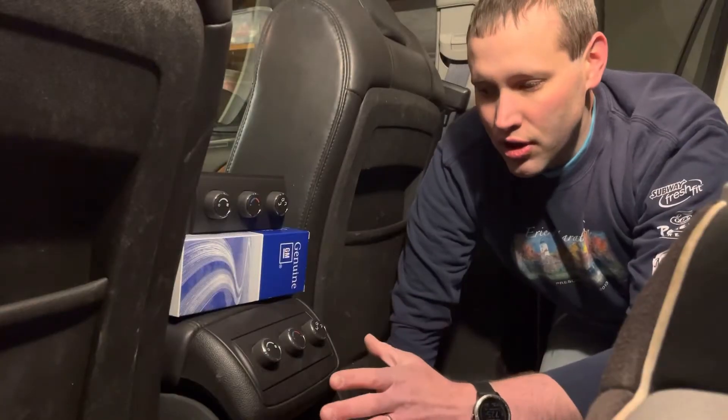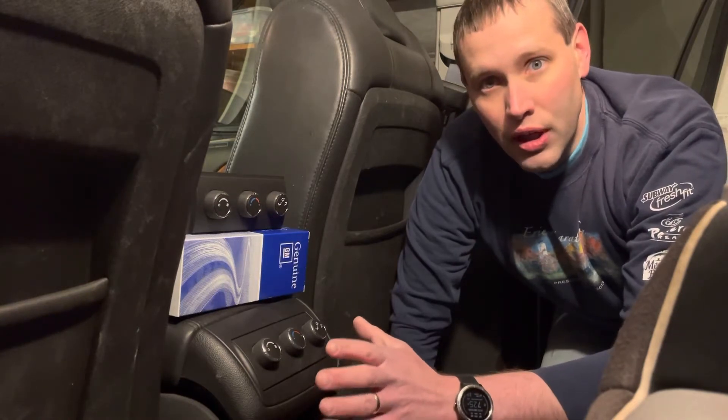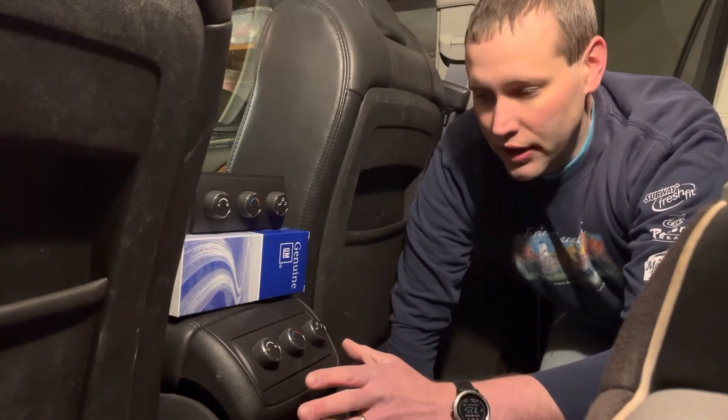This is our Buick Enclave, but the procedure is the same for the other vehicles GM made that were similar to the Enclave.